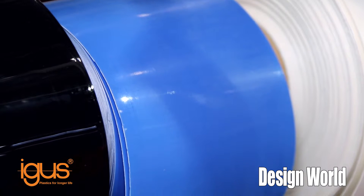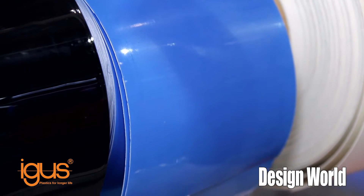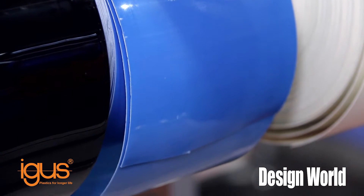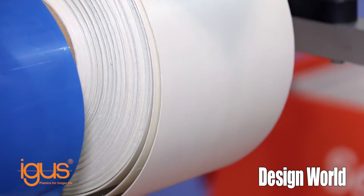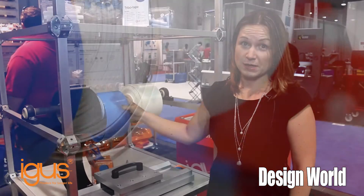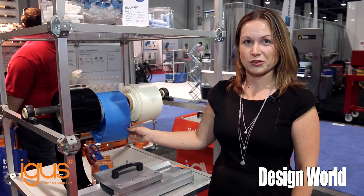We offer them with or without adhesive backing. We currently offer them in widths of 100 millimeters up to 500 millimeters, and thicknesses of half a millimeter up to one millimeter in thickness. They come in rolls of 50 meters, and we are able to cut them to shorter lengths if necessary.